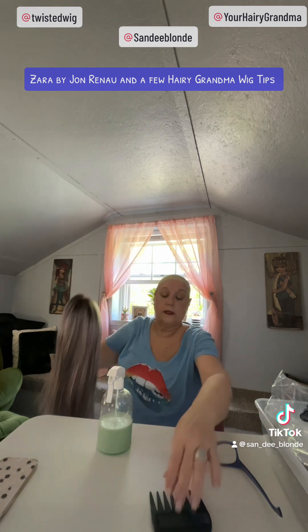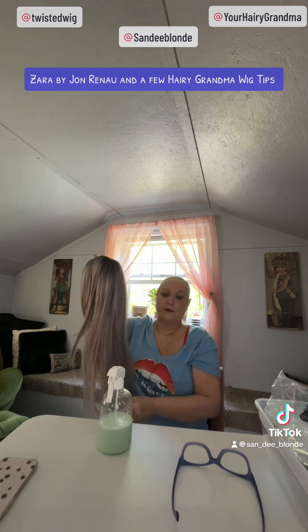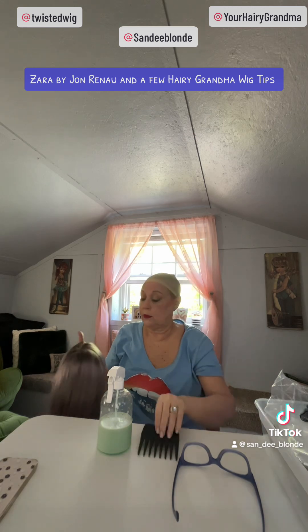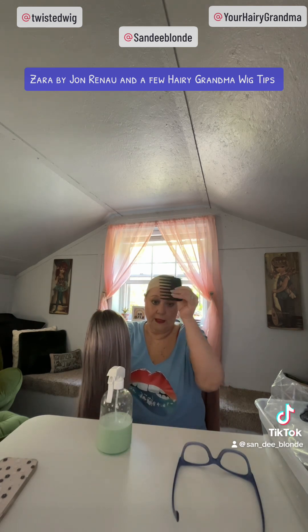I take my fingers and start running them through the wig. Sometimes there will be tangles that you need to use your comb for. I never take a brush to my synthetic or heat-friendly synthetic wigs — I use a wide-tooth comb. I have found that brushing them can pull the fibers out, and using a hairbrush can also cause the curl to loosen too much. So I stick with the wide-tooth comb.